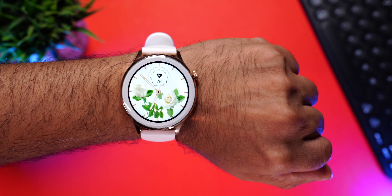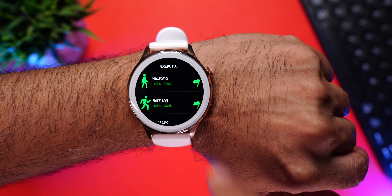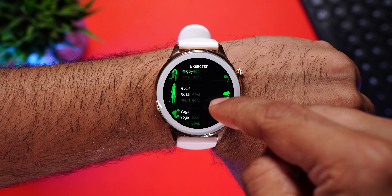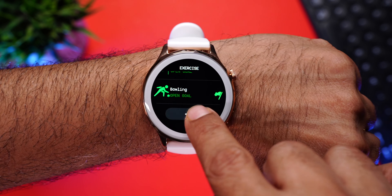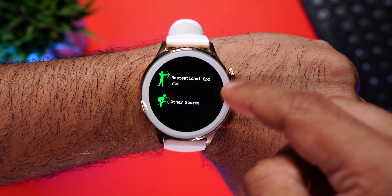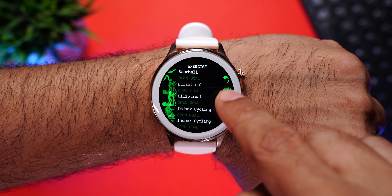The Firebolt Pristine comes with 60-plus workout modes. Press the lower button to enter sports and workout modes — you'll see walking, running, cycling, skipping, golf, dancing, elliptical training, skiing, bowling, and many more. Press the plus sign to find popular sports, outdoor activities, training, dance, combat sports, ball sports, winter sports, recreational sports, and other sports. A huge collection overall, but keep in mind there is no water sports support and the watch doesn't support swimming.